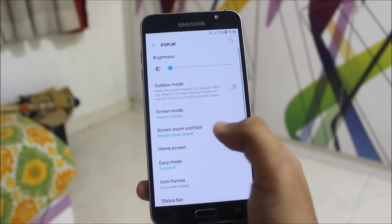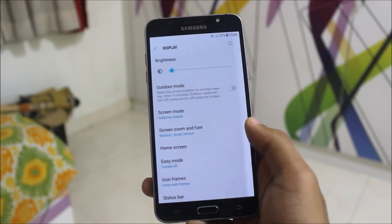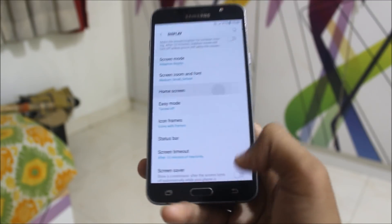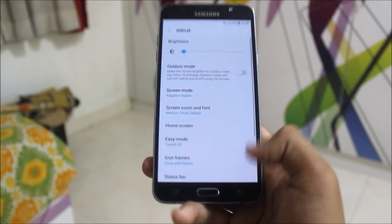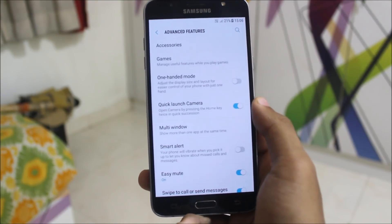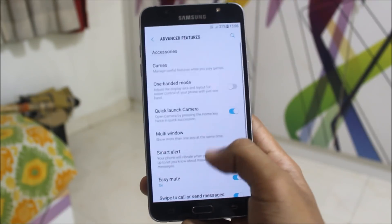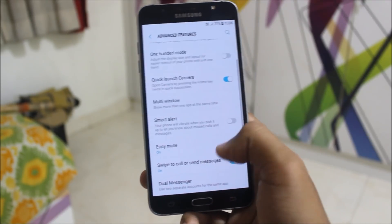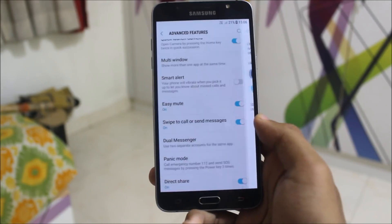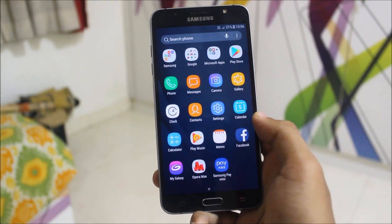Going to display now, we're getting screen zoom and font. This is an awesome feature — no need to root to change the DPI, you can easily do that here. Easy mode home screen is also in the settings. Going into advanced features, we have quick launch camera, one-handed mode, game launcher and tools you can enable if you want. Multi-window also works perfectly. I will make a separate video on all the apps and features. Dual messenger is a really awesome feature if you are using two SIMs and want both.